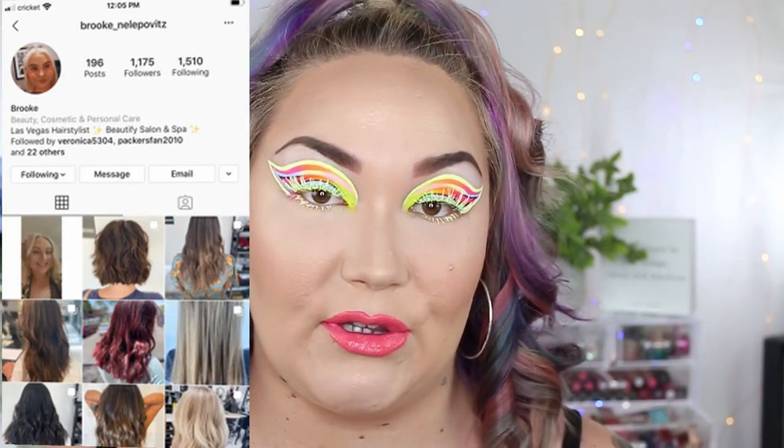So today we did a graphic liner look. My friend Brooke, whose Instagram will be up on the screen, asked me if I could do a graphic liner look. I've never done graphic liner and I don't have the steadiest of hands, so this look was extremely challenging for me. All in all, I think it pulled together. I don't hate the look, I'm not the biggest fan of the look, but we were just testing out the products. So let's talk about what we used today.